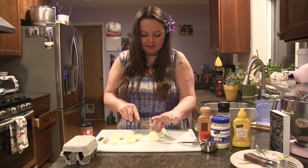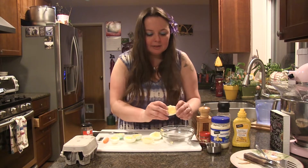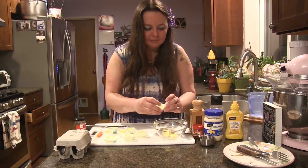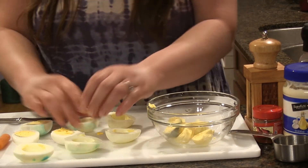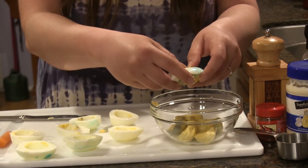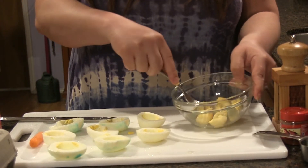So I'm just going to make a cut right down the middle of each egg. Then I'm going to get a little bowl and gently take the yolks out. So I have all my yolks in this bowl. I'm going to get a fork and just mash these up.